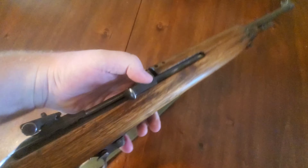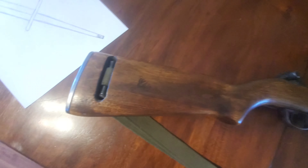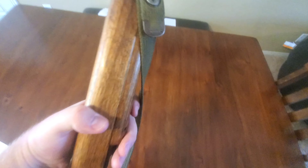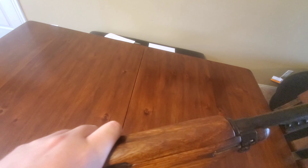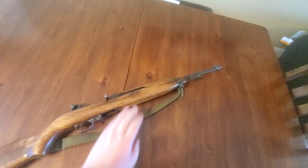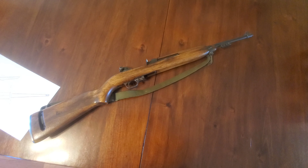There's a couple things on here that I don't know about, but the M1 carbine was used in World War II, the Vietnam War, and the Korean War. There's a little JM stamped right there. Not that we really need it, but we're gonna try to put a bayonet on the end of it.